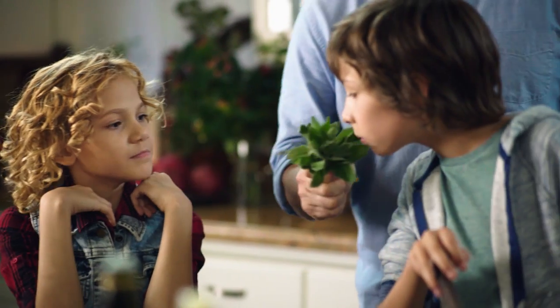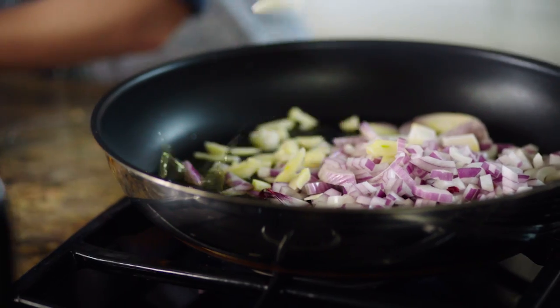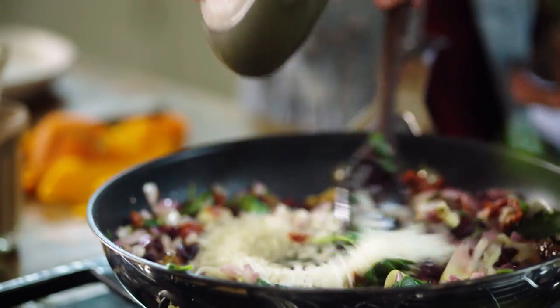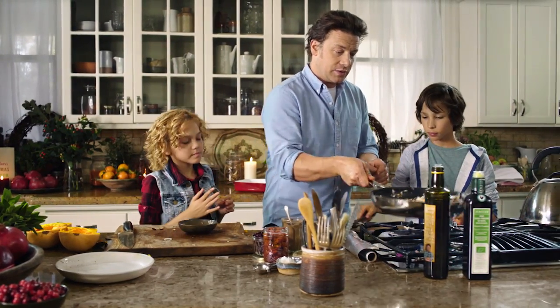Do you guys know what this herb is? Mint? No. Sage. It's really good and it's wicked with squash. Some garlic, cranberries — we're gonna go chestnuts, and then we're gonna put the sun-dried tomatoes in. In you go. Rice goes in. You can put the squash back in there now. You can put the seeds in as well. Just gonna fry that up for a bit, get it super sweet and delicious.